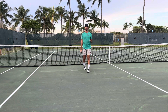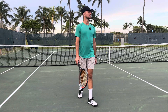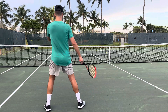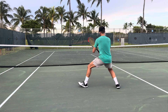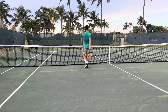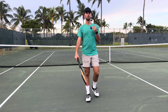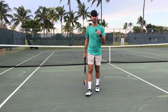I want you to watch me do this one more time and see what I'm doing with my outside leg. If I'm going out to the forehand, watch what I do with this leg. When I go backhand, watch what I do with this leg. Forehand — backhand — forehand. Did you see that? I exaggerated it, but I loaded on my outside leg. You want to use your outside leg to push off and catapult you into the shot.